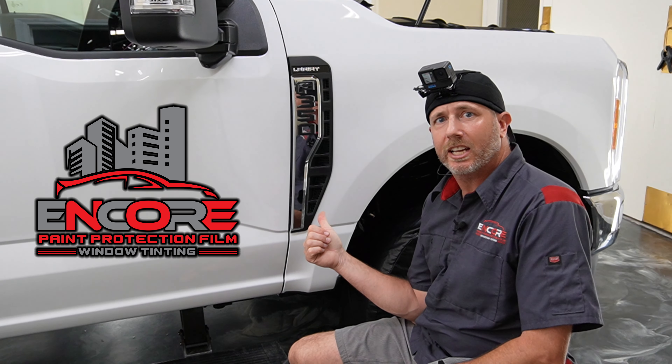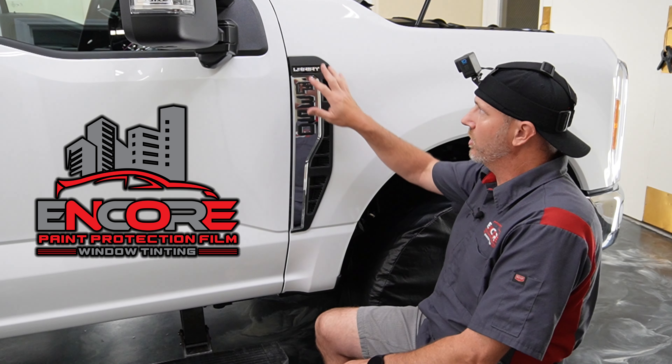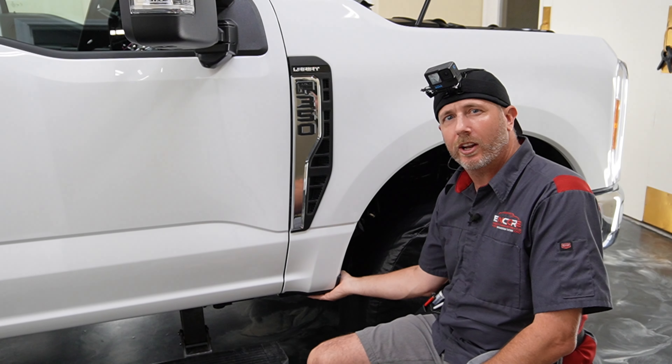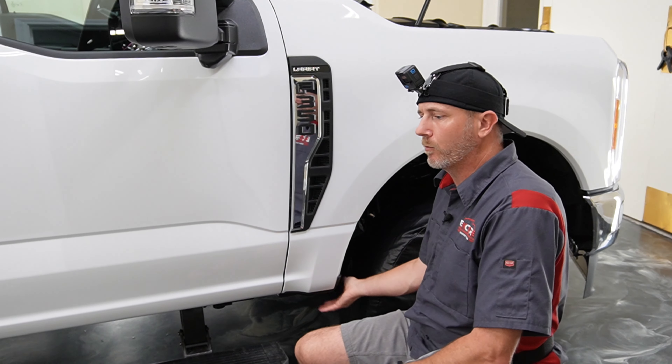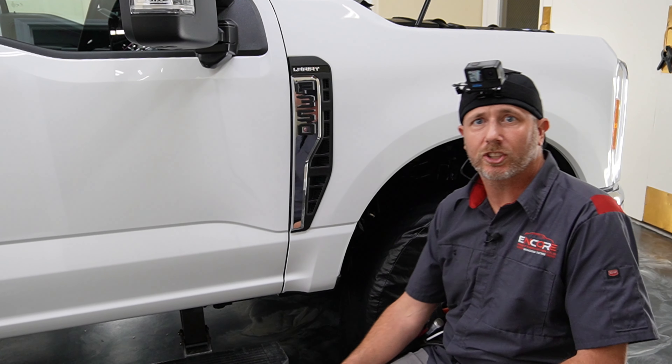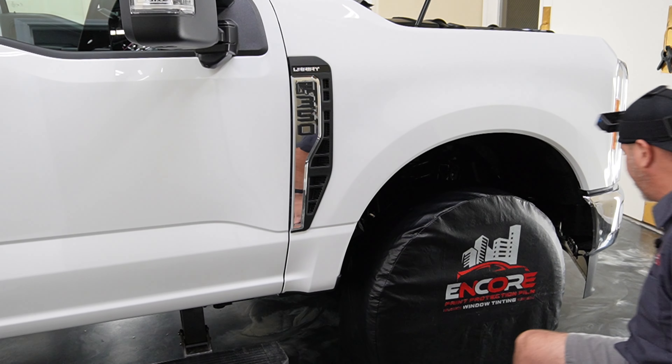I just went ahead and cut this side out with the core software. It looks like it goes around this as well as the rock guard. Let's go ahead and get started on this one and see how it fits.